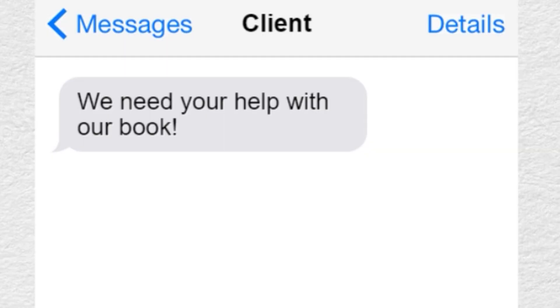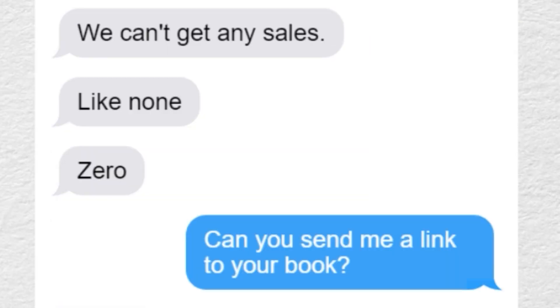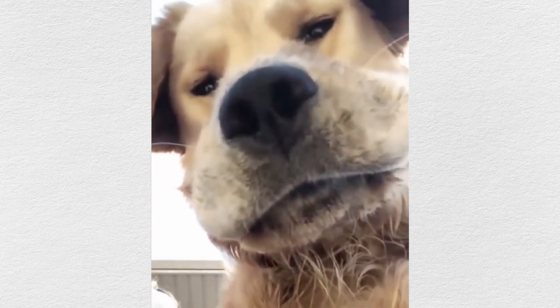A client recently contacted me and urgently needed help with their book sales. They just weren't getting any sales — like none, zero. So I asked them to send me a link to their book and as soon as I saw it, it was super clear that their cover urgently needed changing.